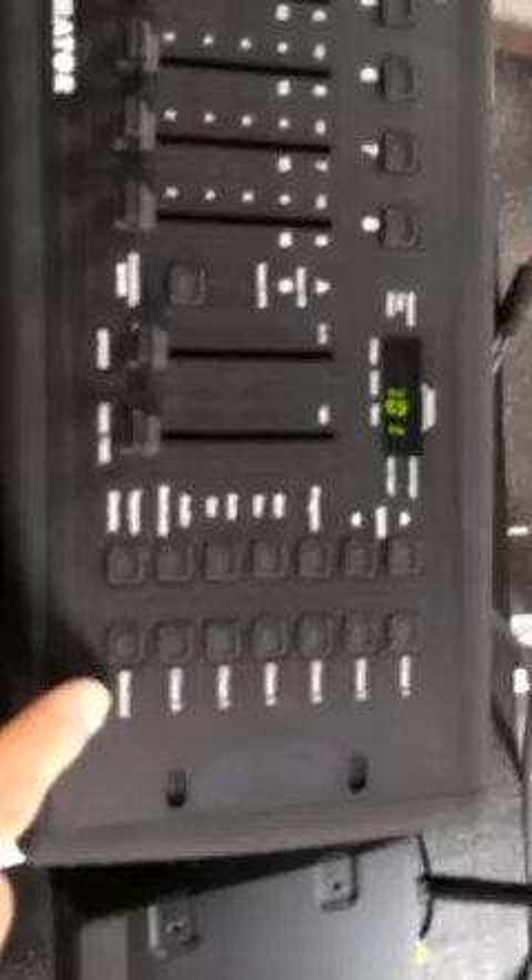If you want to put the light show on, really easy. The only button you need to know is this one that says blackout. You go like this and boom, the lights come on. You hit it again, the lights go off. So that's the only thing you need to know. If you want to change the colors, you push one through six. Don't worry about anything else. Blackout on, blackout off, and buttons one through six set the pattern.